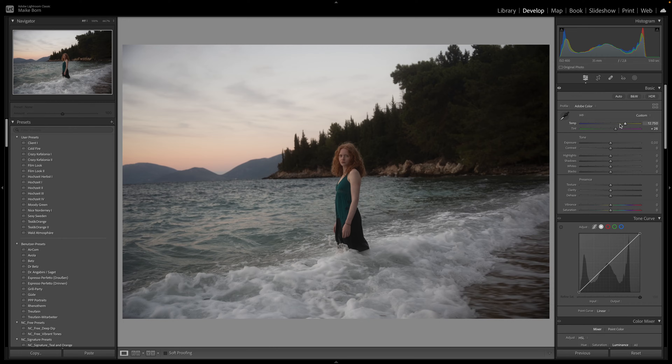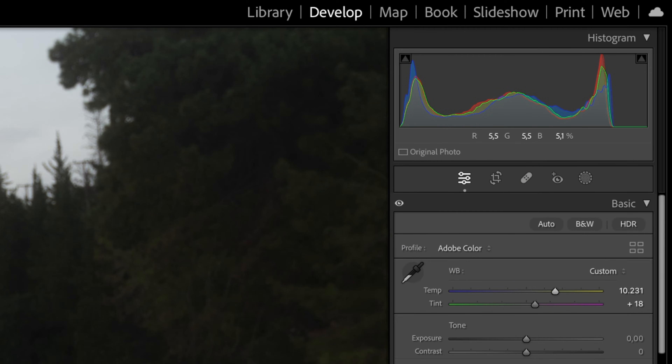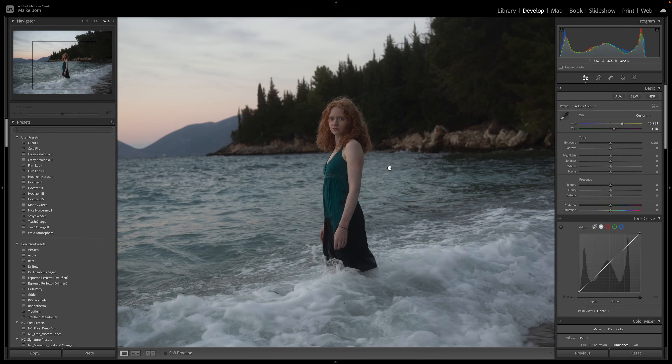Another great tool to use for this is your histogram, right above this section. There you can see how the colors spread over the white and black areas in your image. On the left side we have the black parts, midtones in the middle and whites on the right side. If blue, red and green are perfectly aligned on your right side, your white balance should be looking good. This can be very helpful for controlling how much you need to change the temperature and tint sliders.